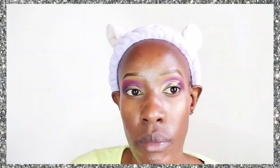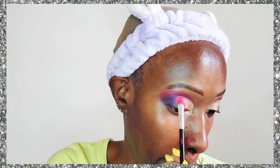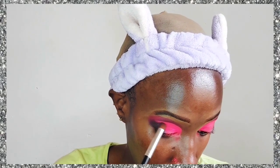Now we're going to cut our crease. This year I'm all about cut creases. Some people say it's so 2016, but I feel like we need to express ourselves. I think 2015 was when makeup was really makeup. I don't understand the clean girl look — I don't see how that helps you express yourself as an artist. It doesn't really bring out any creativity if you're a makeup artist.